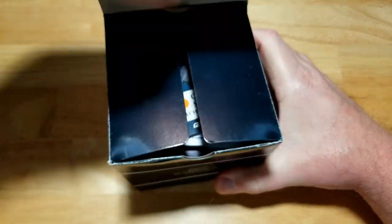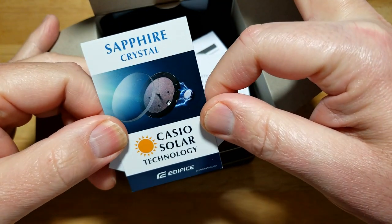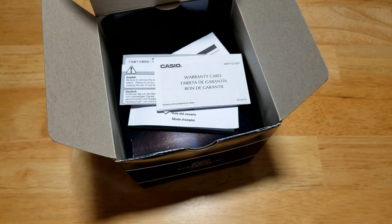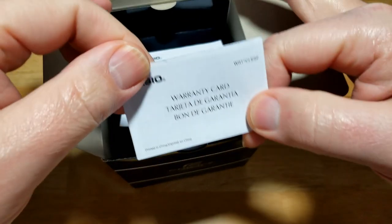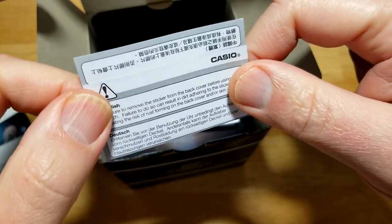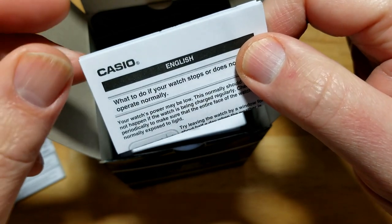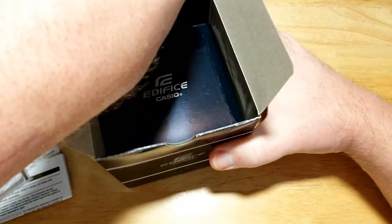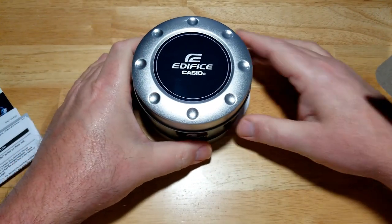Here is your advertisement - sapphire crystal. To get a sapphire crystal on a $135 watch with solar and a power reserve indicator is just crazy. Warranty card, and a note about taking off stickers because leaving them on can get dirt underneath and rust the case. And of course just the regular manual. Let's go ahead and take it out of the box - nice gray Edifice tin, pretty cool looking.